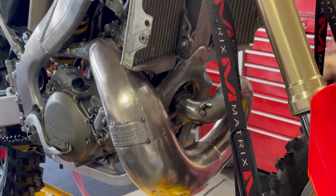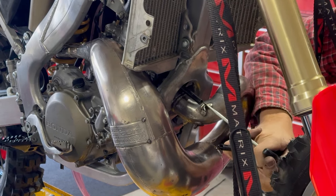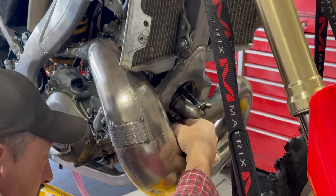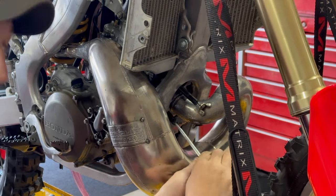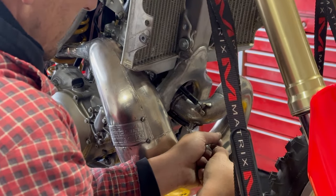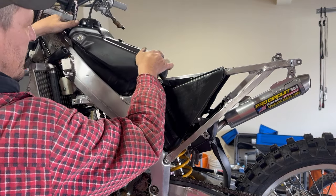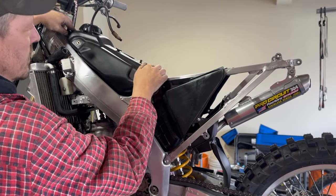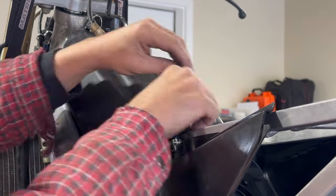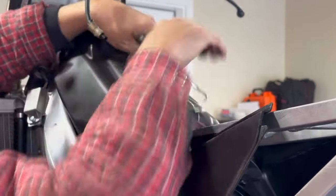There we go — install the pipe using a spring puller tool. That's kind of a must-have tool if you're working on dirt bikes. Then we install the fuel tank in the bike. We ended up getting a brand new strap for this bike because it was missing. There we go — got it on.